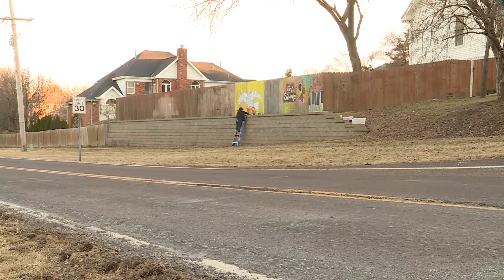She's gotten great feedback from neighbors, and people will periodically drop off chalk. Connect says even in rainy weather, this art will stay up for weeks.